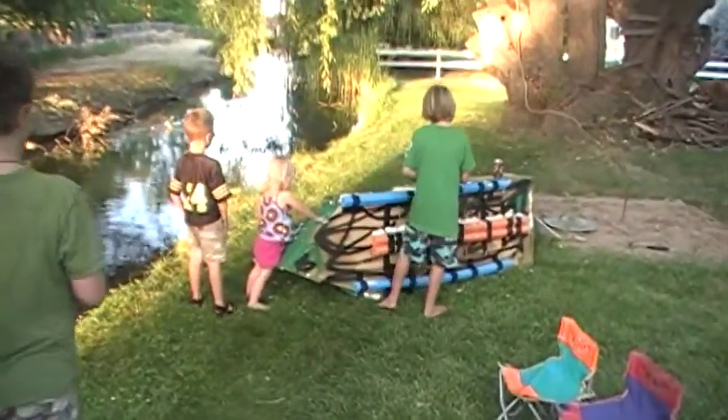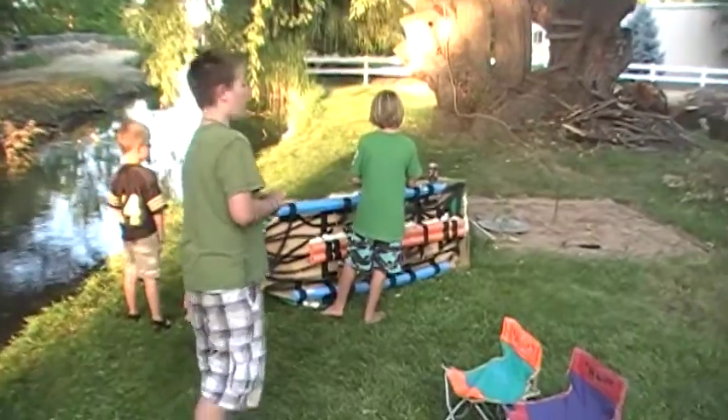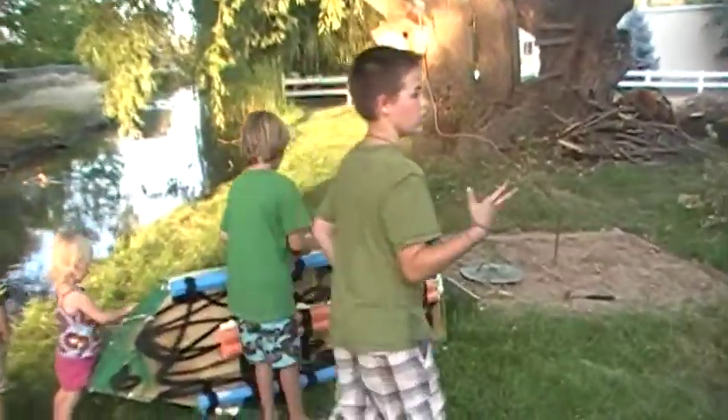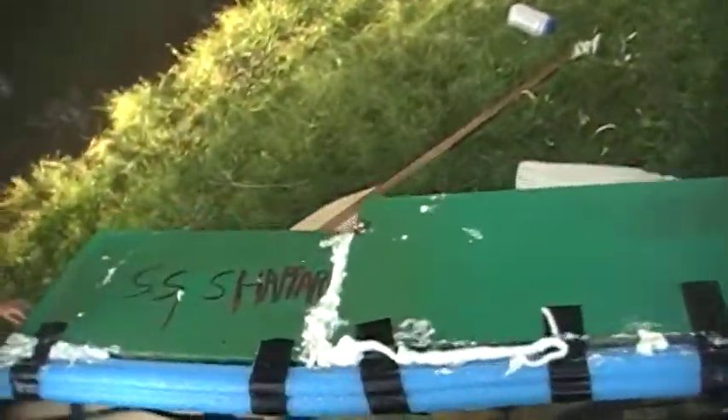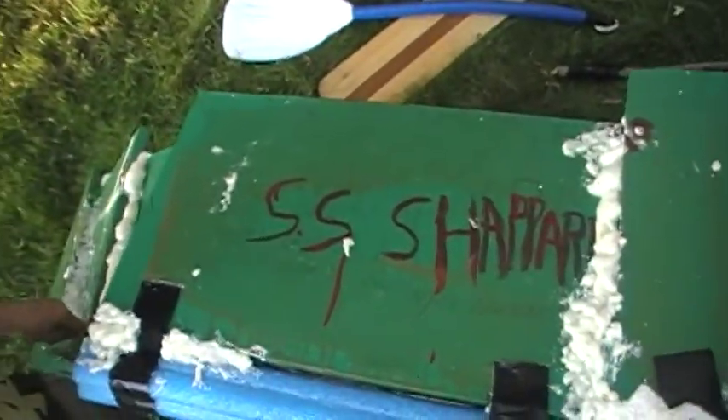Let's see how she... It helps it float, too. We'll show you. It's like styrofoam — it'll expand and help it float. That's so cool.